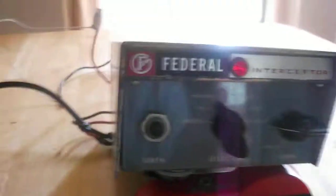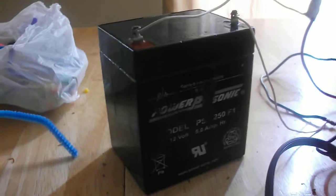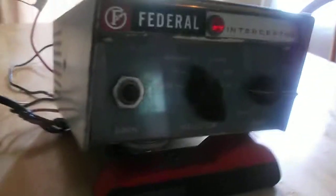That's my Federal Signal Interceptor siren. It's running off a small trailer battery — 12 volt, as you can see. Five bands; the speaker we're running it off of is a small 50-watt speaker, maxed out to 100 watts.